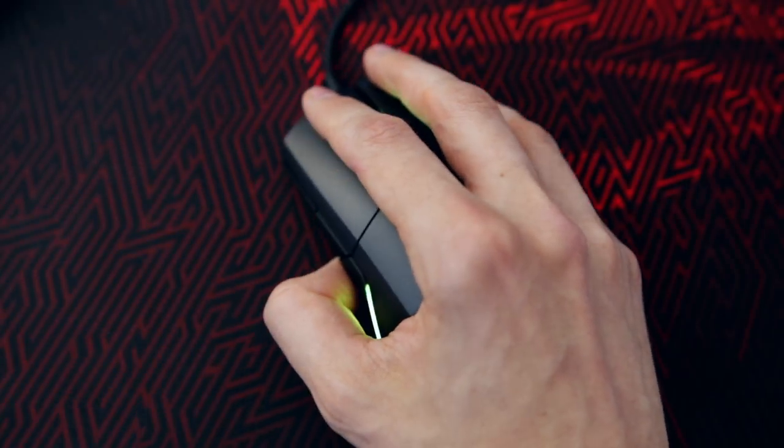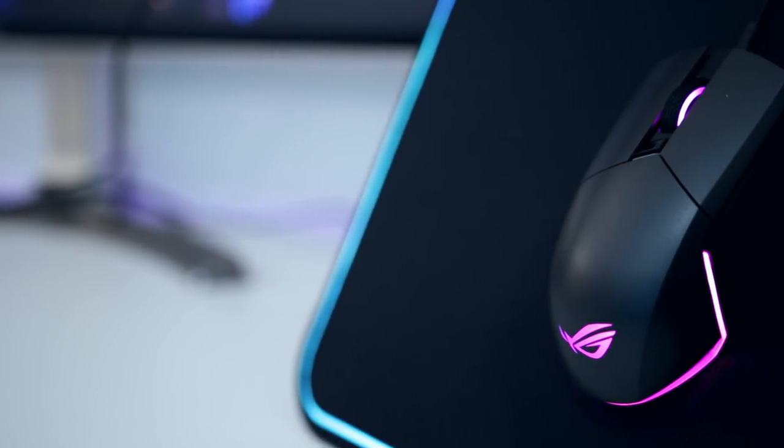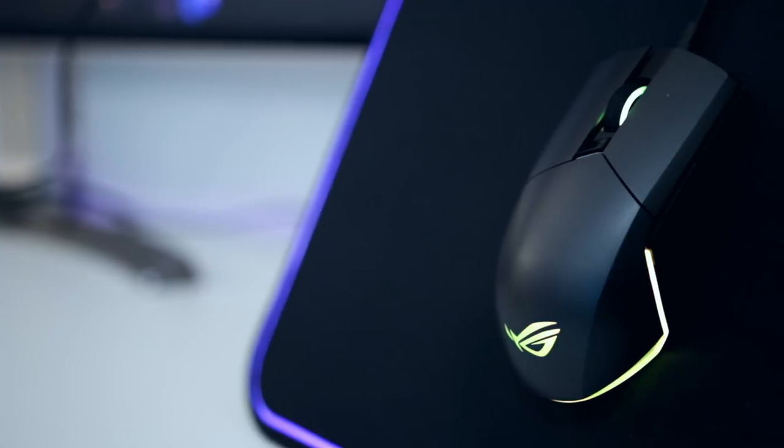This mouse is pretty much all about simplicity while being able to accommodate both left and right handed users with its ambidextrous design. It costs £69.99 in the UK and $89.99 in the US. But is it too simple, does it do enough, and ultimately is it a good mouse for gaming?